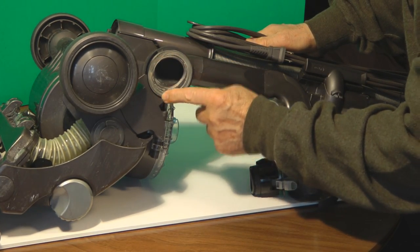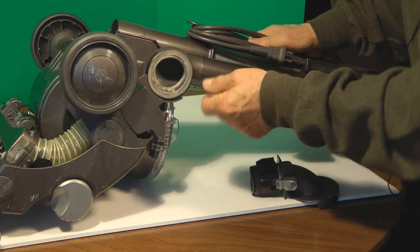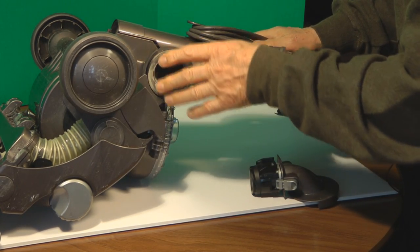They have rubber gaskets and you can increase the suction by keeping those rubber gaskets really clean.